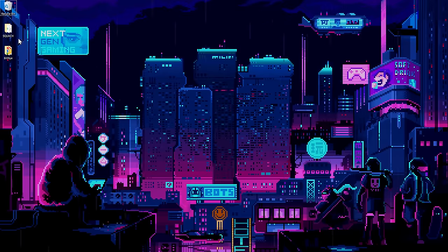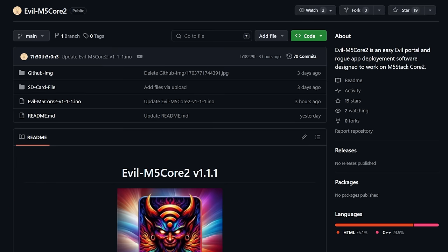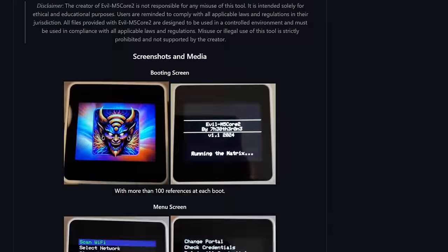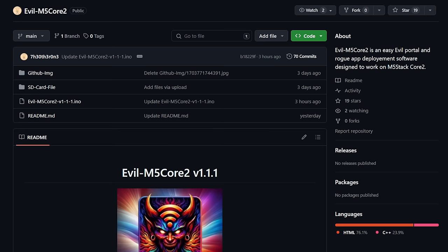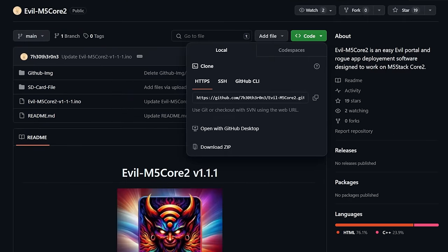First things first, we're going to hop over to the desktop, go to GitHub, and check out the repository for this project. Here we are on the desktop — let's pull up GitHub. This is the other one's Evil M5 Core 2 project. It was originally made for the M5 Core 2 but also works fine on the M5 Stack Fire. He's got a great write-up on how everything works and how to install it. We'll download the zip and save it to the desktop.